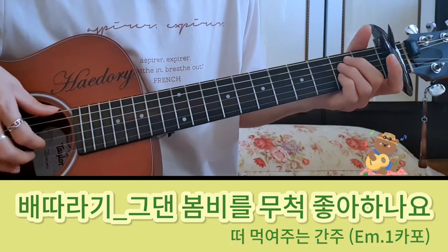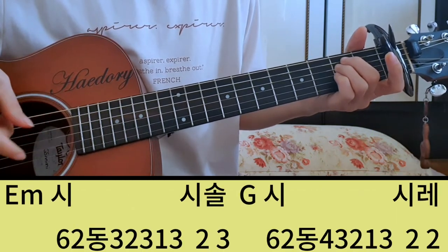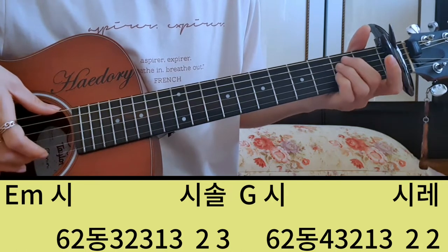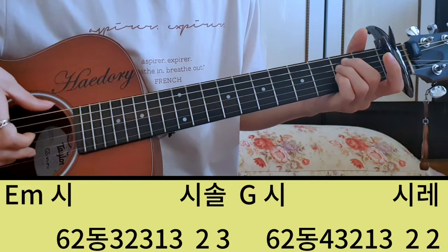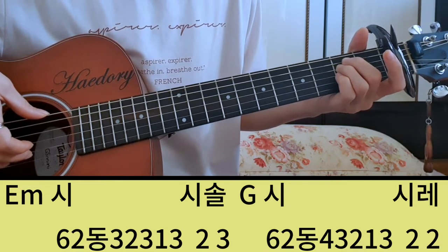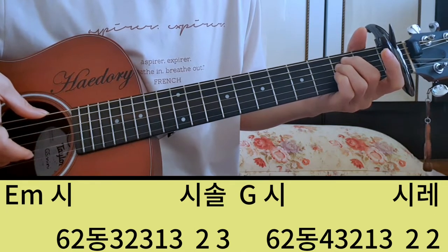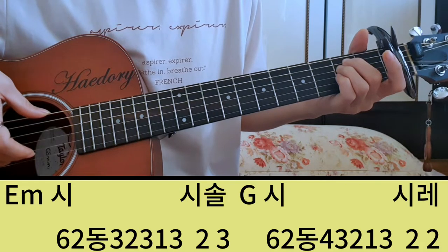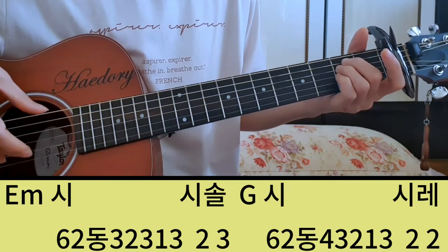간주 부분 첫 마디부터 보면 2마이나에서 시, 솔, 시 해서 G코드로 넘어가죠. 마디의 처음은 항상 코드의 근음하고 멜로디를 갖춰주니까 2마이나의 근음 6번하고 C를 갖춰주는데 여기는 이 C가 세박 길이죠. 그래서 세박을 8분음표 길이로 쪼개서 6번을 쳐주는 거예요. 6이 근음하고 이 C를 치는 걸 한 번.